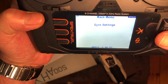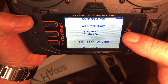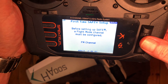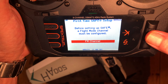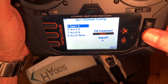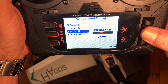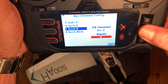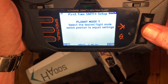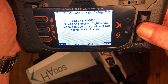Exit, go back into forward programming, gyro settings. You'll see this screen has changed a little. That first time SAFE setup is just telling us we need to assign a channel. I'm going to have it on B — continue.